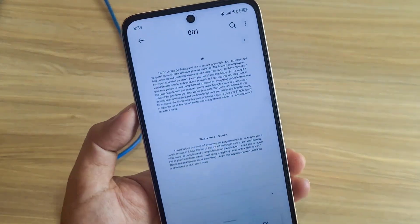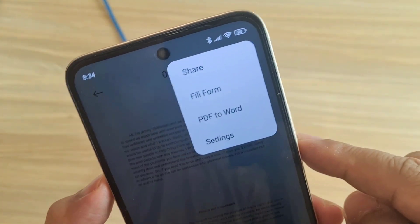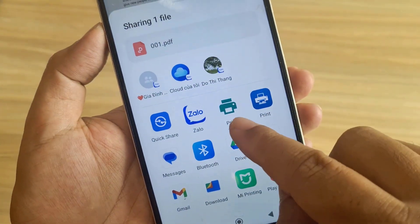So how do you print? You follow these steps: open the document you want to print, then go to Settings, then Share, then Print.